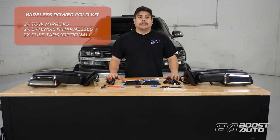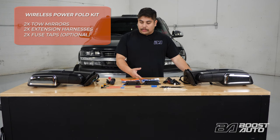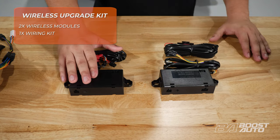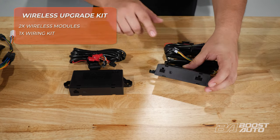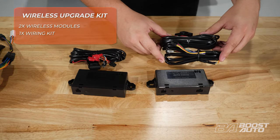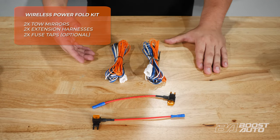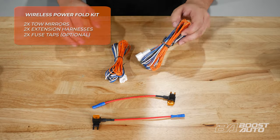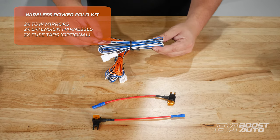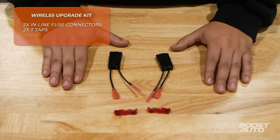For your PowerFold wireless kit, your kit will include your left and right tow mirror, as well as the needed wireless modules and harnesses. For your PowerFold wireless module kit, you'll get your driver side wireless module and your passenger side wireless module. The driver side will have two connectors on the bottom, while the passenger side will only have one. The driver side will have two harnesses while the passenger side will only have one. Your kit will also come with extension harnesses and a few options for fuse taps. The extension harness will have an orange wire if you opted for running light; if you only opted for turn signal, it will not have the orange wire. Your kit will also contain inline fuse taps as well as red T-taps to tap to the wires on your truck.